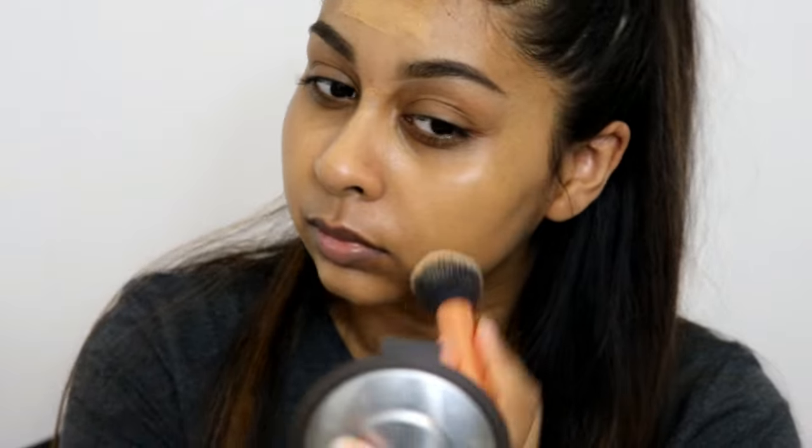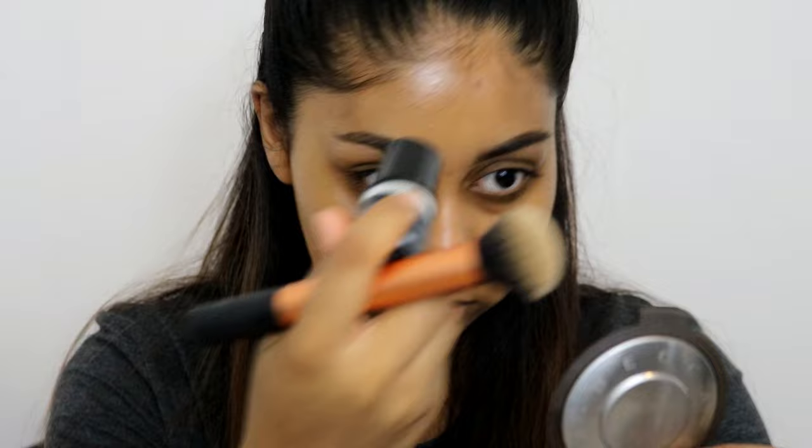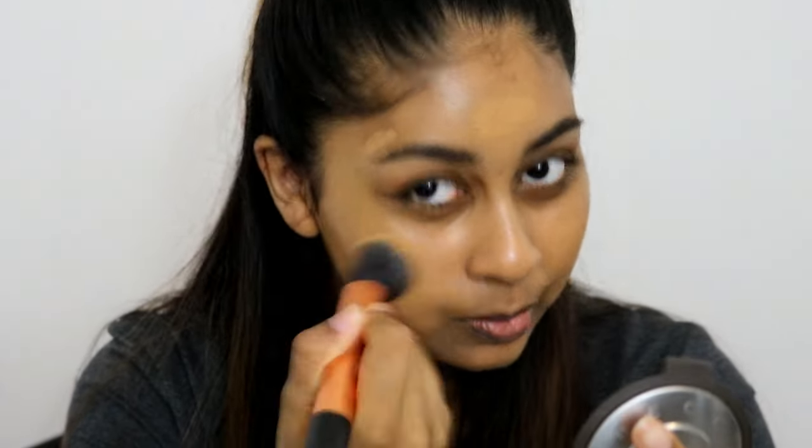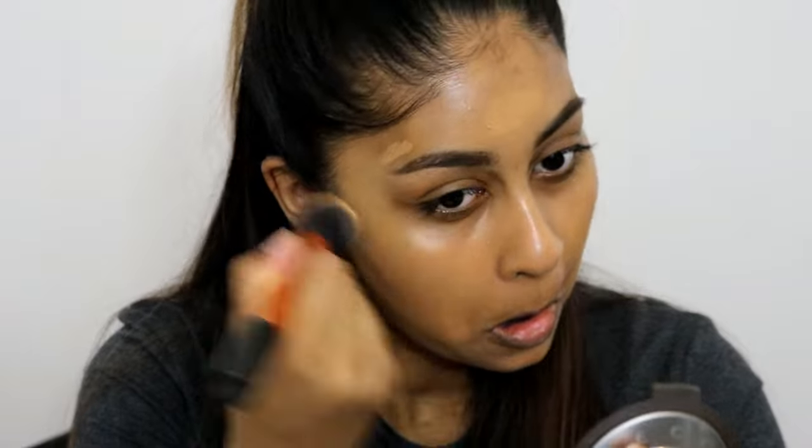But even if you like full coverage, you can definitely get full coverage out of this and it still won't look cakey. I did show what it looked like with one layer and then two layers. It just makes your skin look really nice. It doesn't go grey around my mouth area and it does not sink into my smile lines, which is a huge plus for me.